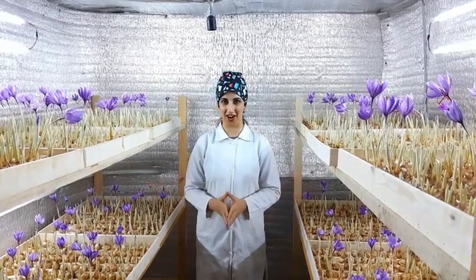Hi, my name is Shima. I'm with Dr. Ardalan Strang and this is our saffron breathing hall.